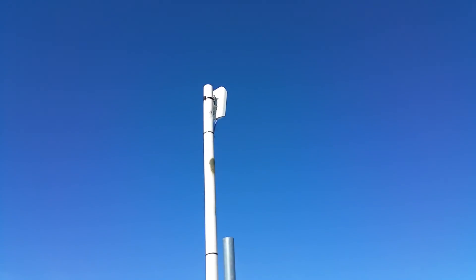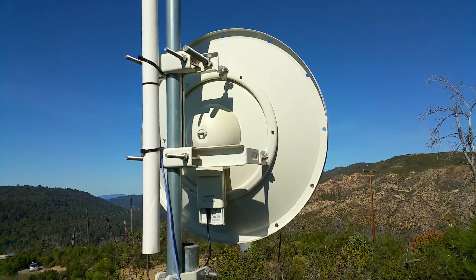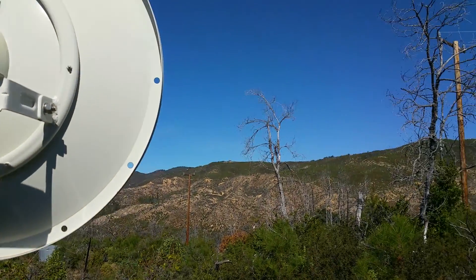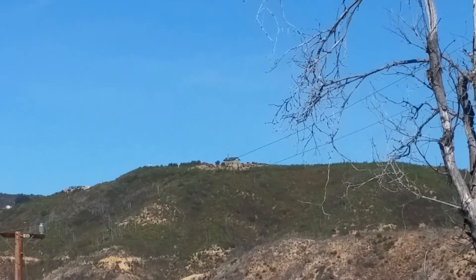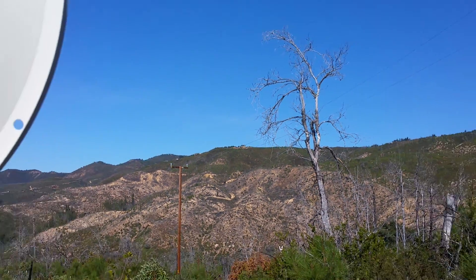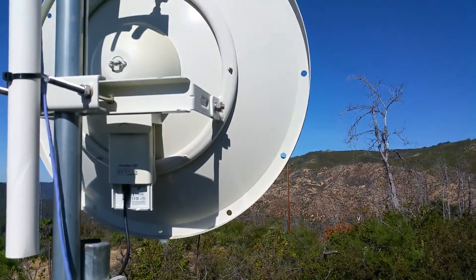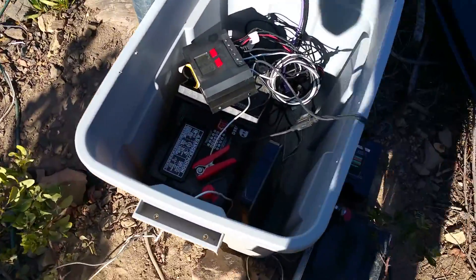Ubiquiti, which is an awesome company, makes these point-to-point radios. So I have this radio here that points up on the house — there's an antenna, if you look you can see there's a radio antenna — and my radio points to that radio, and it goes down into my little solar setup.